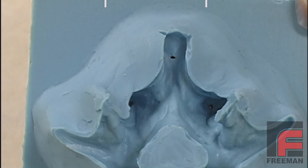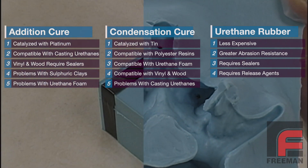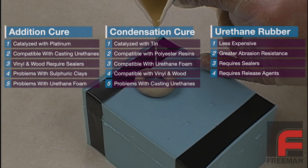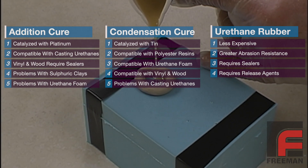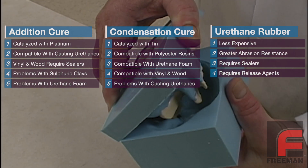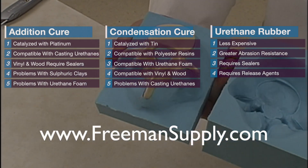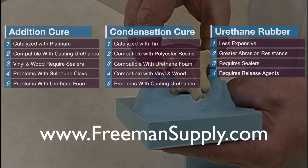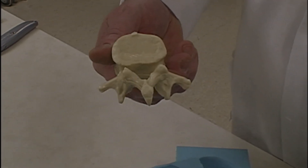So, there you have it. When it comes to cure inhibition, you now know more than 99% of mold makers out there. By not only understanding our choices but also the limitations of each material, we are far less likely to run into trouble once we start using the various materials. As always, if you have any technical questions or concerns, our technical line is open 8 to 5 Monday through Friday, and you can also submit your questions via our website at freemansupply.com.